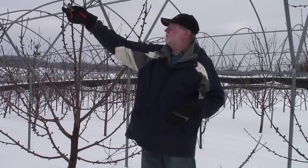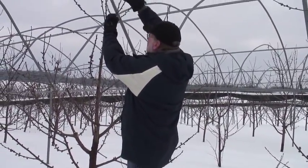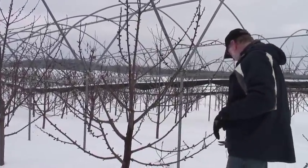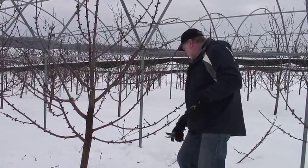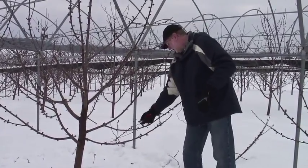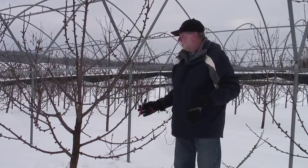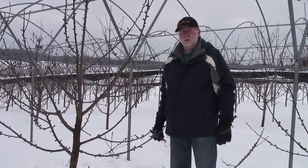We're just coming in here now and finishing up some of these tipping cuts. You can see it's a very quick process, but that will help to stimulate new growth and will reduce the future cropping potential of these branches, which is of course what we want to do on a Gisela tree.